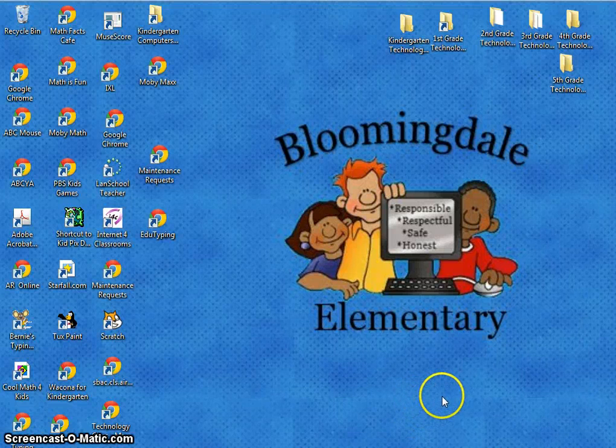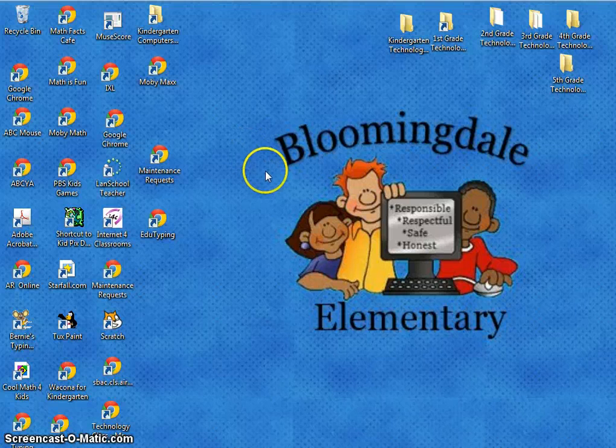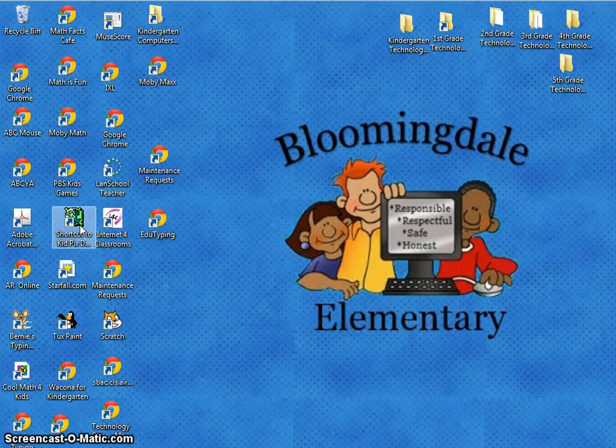Hello Kindergarteners, it's Mrs. Schulte here. It's time for our second lesson using Kid Pix and working on making snowmen. First thing you're going to do is find that little green guy, click on him two times very fast to open the program called Kid Pix.